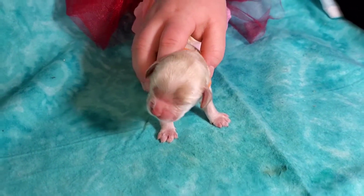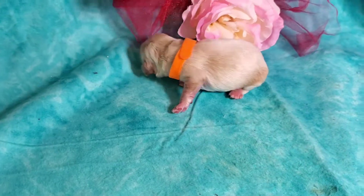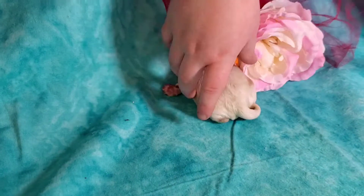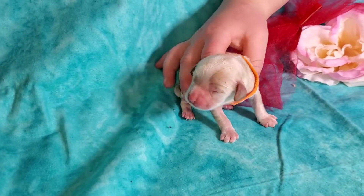In here we've got our Flash. Flash is a boy and he's got a real beautiful cream color to him. He does have some caramel on his head.